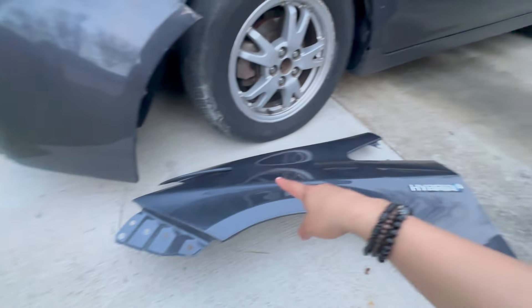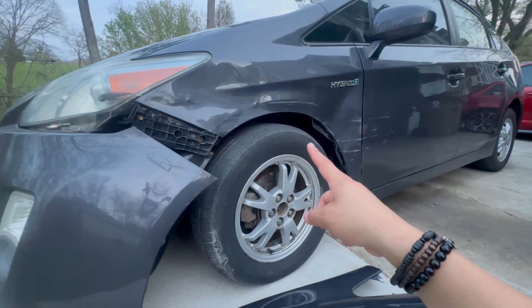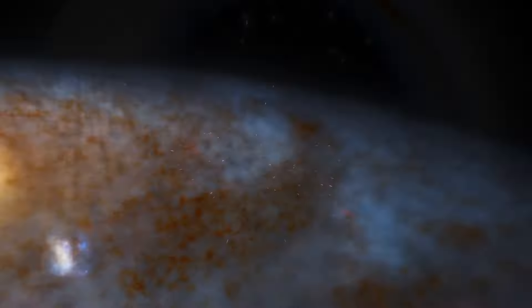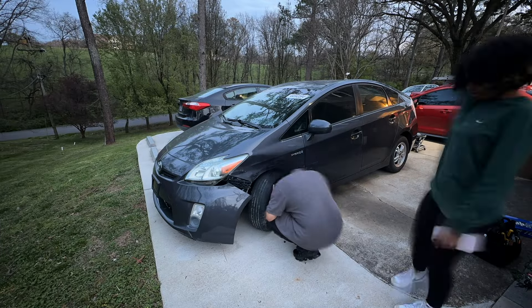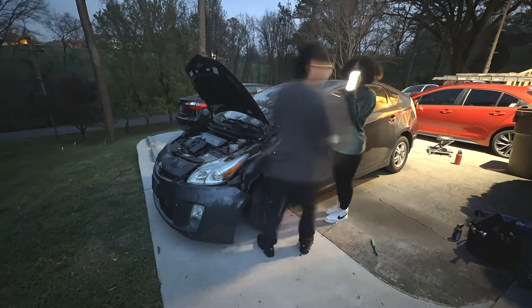I'm about to replace it right now. Here's the fender I got — only $208, and that should be it. Let me do the time-lapse and get to work. So I replaced the fender, it was super easy, and that's literally all I did. The fender is done.